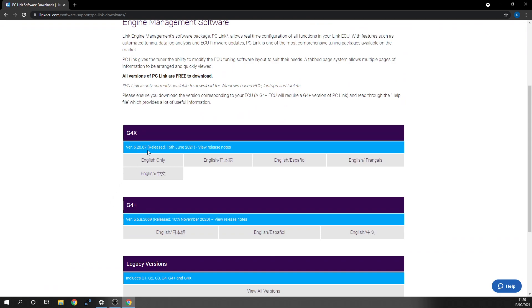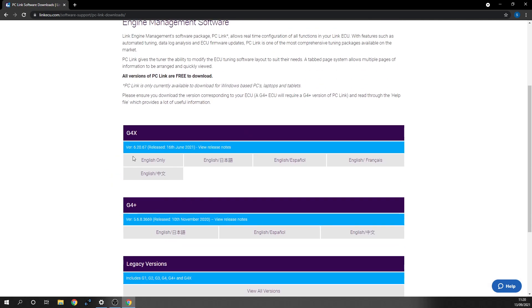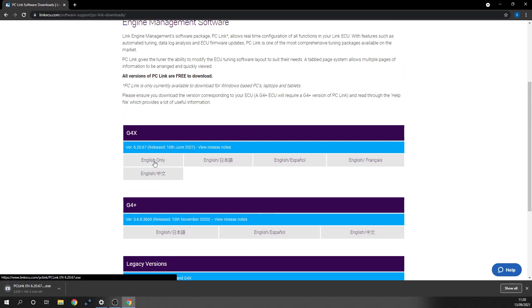In this case we're working with a G4X, but you could also have a G4 Plus. They've also got the software for all their much older legacy versions. So we're going to download the English only version. In the corner there, that will download. And like with any other program, you're effectively just going to click the installer and follow the prompts all the way through and then you'll have it installed.